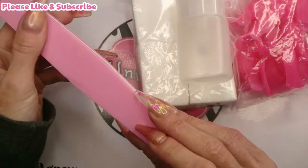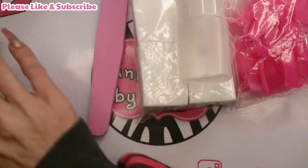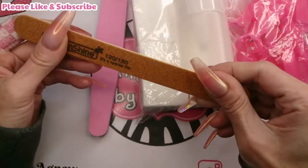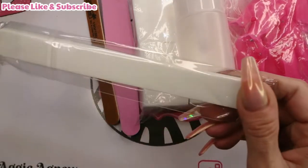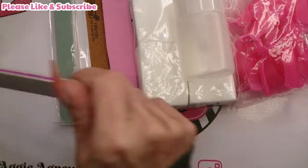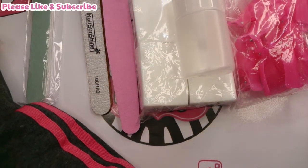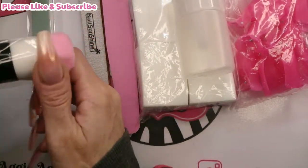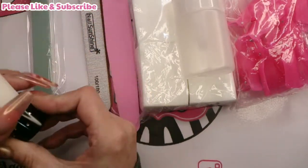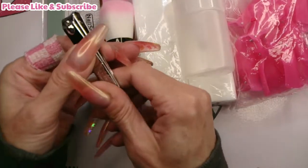Then we've got a nice pink buffer - I like the colour of that. It's quite rough, which is good. Then there's an emery board, 120 and 180 grit. There's another buffer which is a softer one to shine your nails, and a normal file at 100 and 180. There's also a lovely, really soft fluffy brush, and it comes with nail clippers.